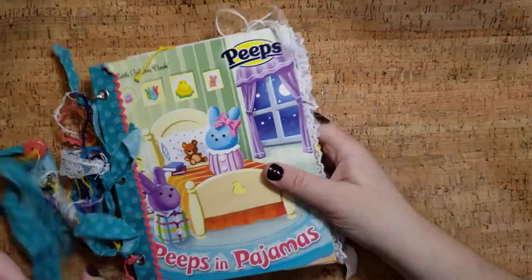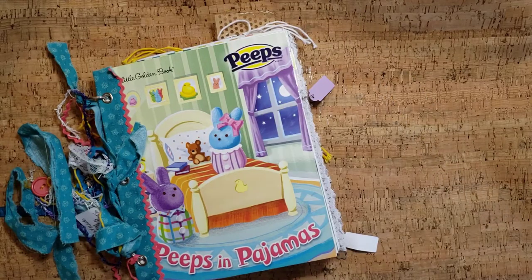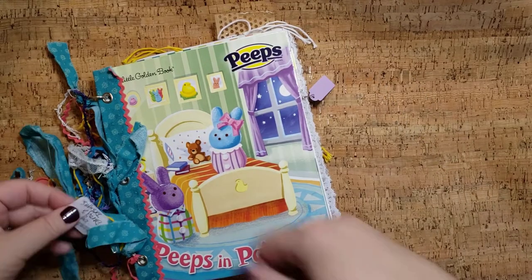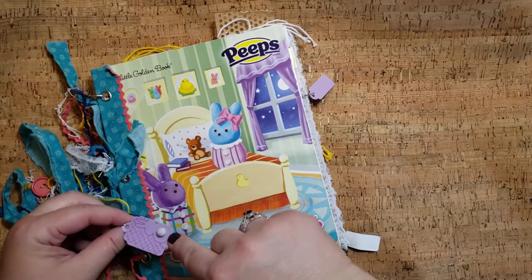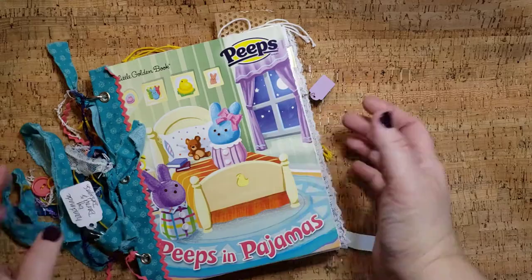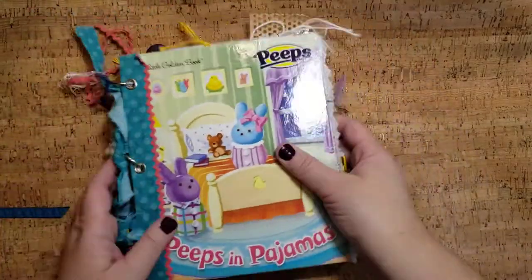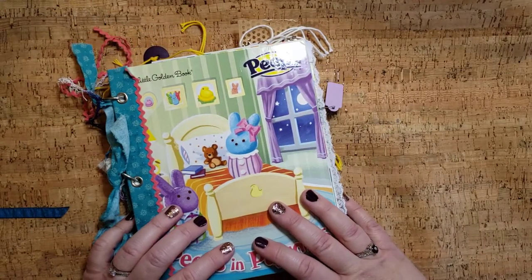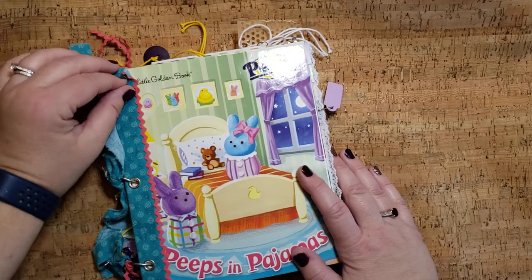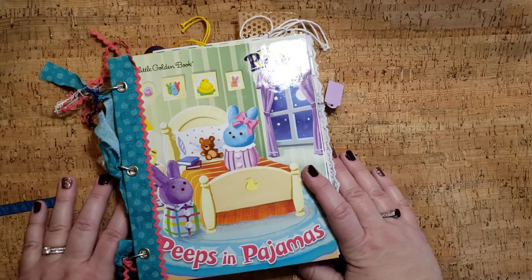In the description on Etsy I will put how many pages and the dimensions and everything. So I hope you like that journal. It's been a while since I made this — I actually kind of forgot I had it when I started in my store. So I will have that in my store for somebody who wants to inspire, create, and have fun. I will glue that little bit down. Thank you very much. Have a delightful day.